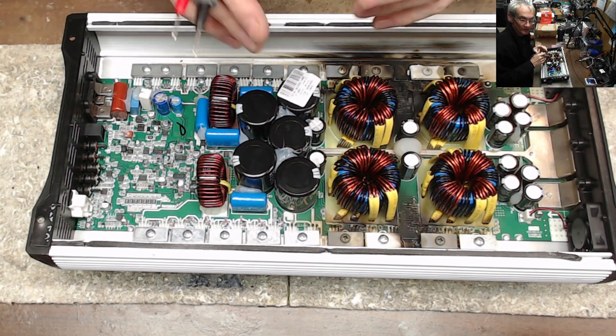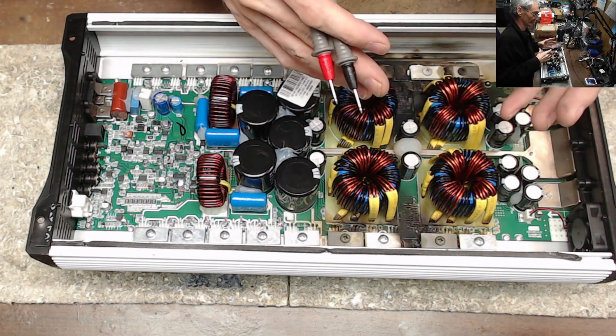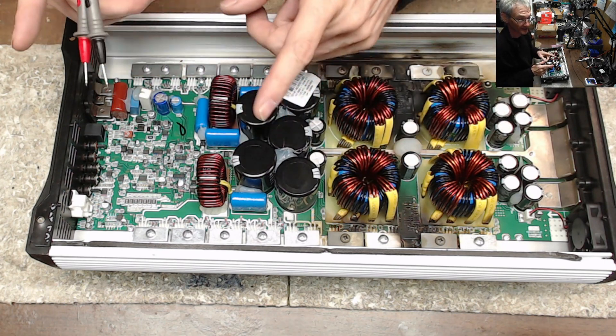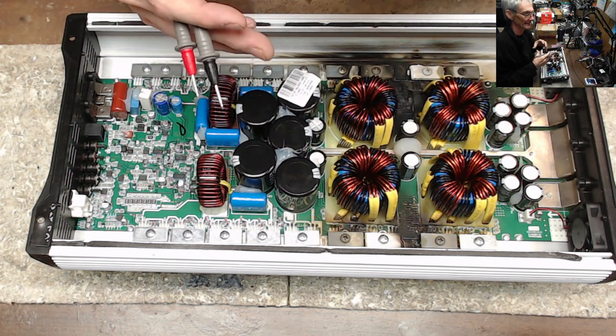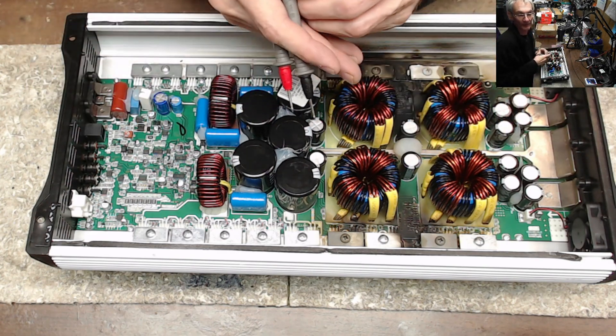For the most part, there are some small intrinsic details of an amp that this won't show. But a multimeter will show you 90% of every common failure of an amplifier.